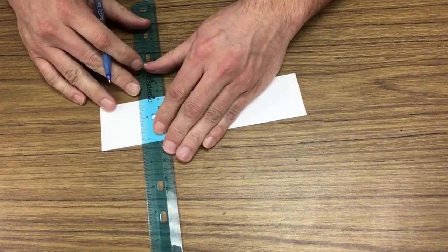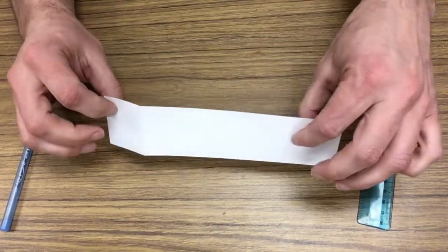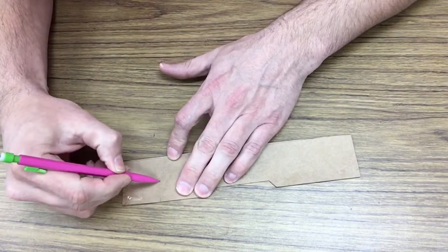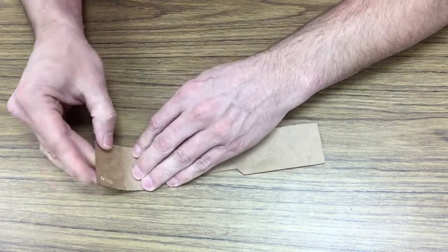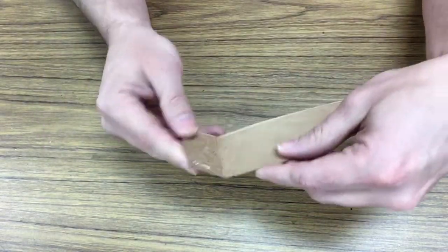If you want to get a precise fold somewhere, all you need to do is score where you want that fold to be, and it'll fold right there for you, right where you want it. Say I wanted a crease right along here for some reason — it's a little hard to get it in that exact spot. See, that fold did not come out very good. That was a poor fold.